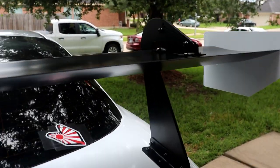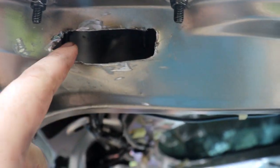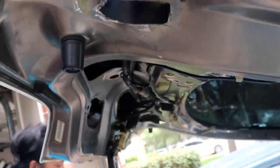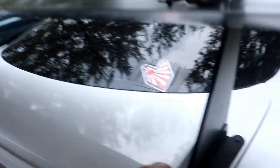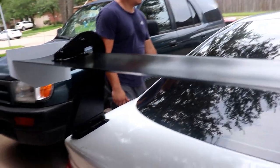We didn't record the drama, but to get to the inner mounts we had to cut an access window. It took all three of us — one person holding the nut and washer in there while another screwed it down. We actually lost one of the nuts down into the channel, and a wrench is in there somewhere too. That's probably the hardest part of the install to be honest, but everything else is pretty straightforward. We just need to tighten everything down, and we're pretty much done with the wing. After that, we're moving on to the side skirts.